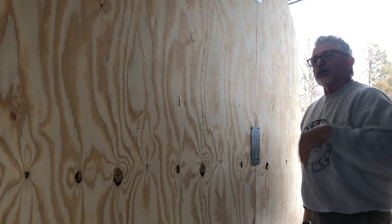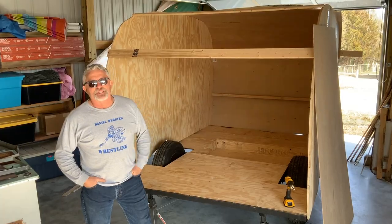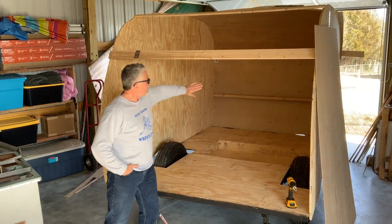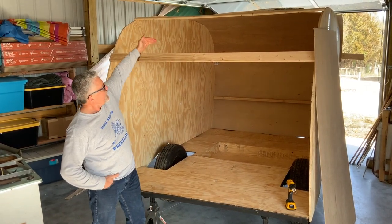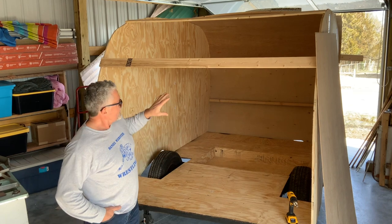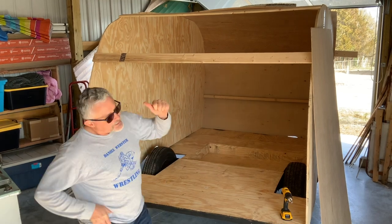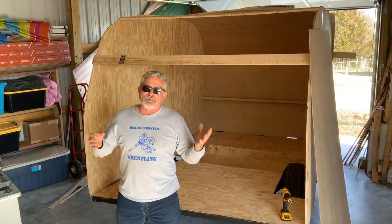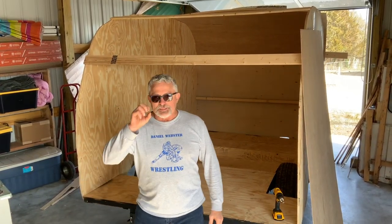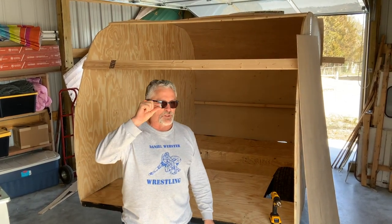I'll probably add a couple more screws as I go along once I start getting everything flushed in. As you can see in the front here, we started putting on the front wall which turns into the roof. We got the first two eight-foot sections in — there will be a cutout for the window but we're not going to do that quite yet. Plus I don't know if I made a mistake or not.